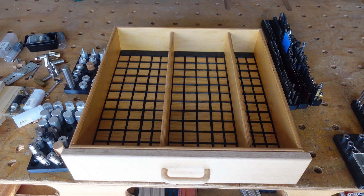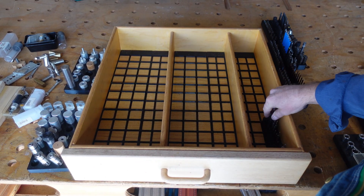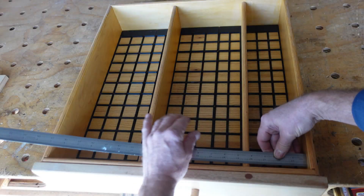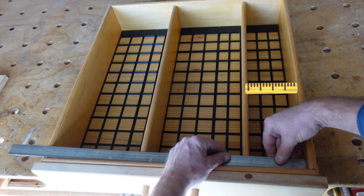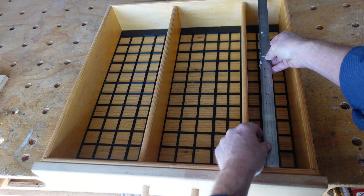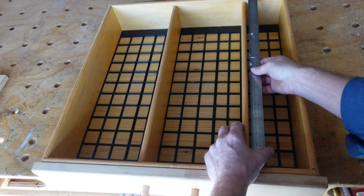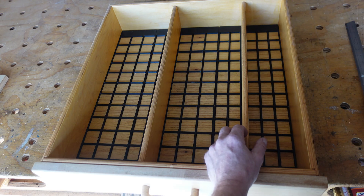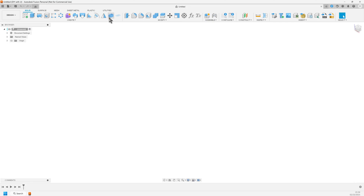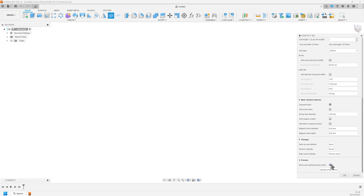It's time to make the hex organizers to fill in the rest of the drawer. One drawer opening is 4 inches or 101.6mm. I will divide that into 3 Gridfinity grids of 33.5mm each for a total of 100.5mm, which leaves a small clearance. First I will make one of the narrow bins and then I will make the base.